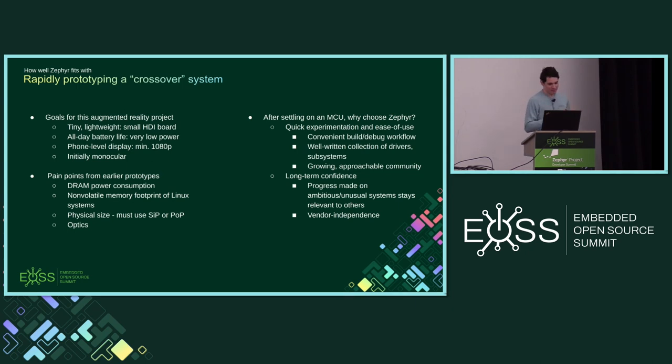My overall augmented reality project has a few major goals. I started it mainly because I wanted to learn about low-power mobile electronics. I want to try to make something very small and lightweight which can serve as a wearable computer with a near-eye display. It's a wearable device with a display, various processing capabilities, and sensors.